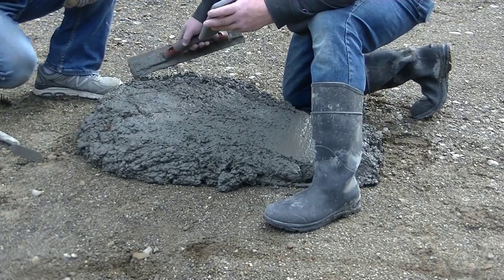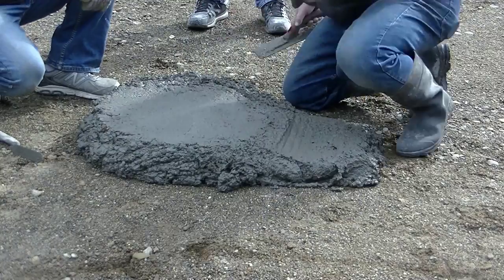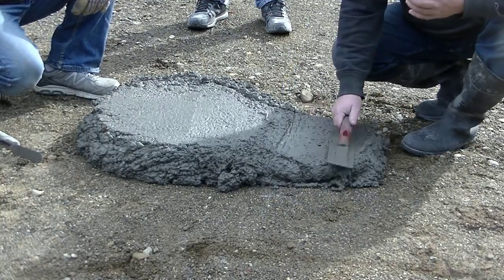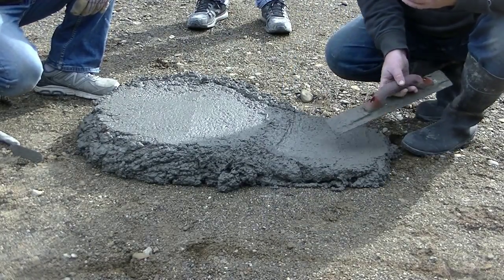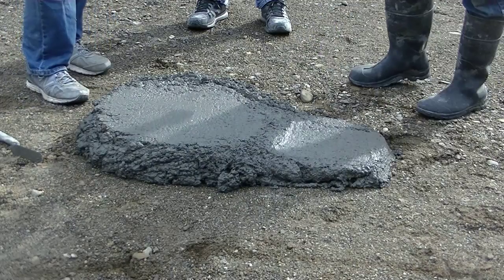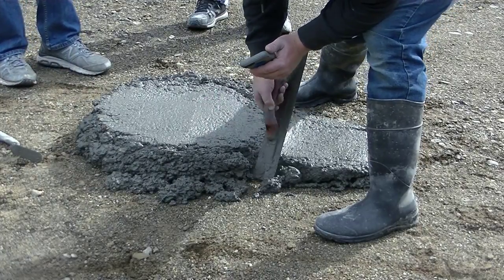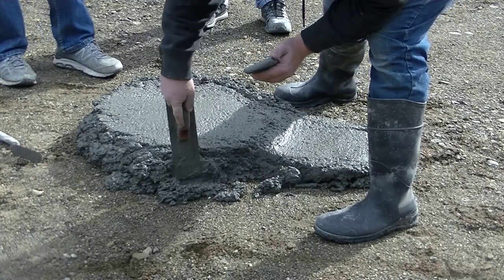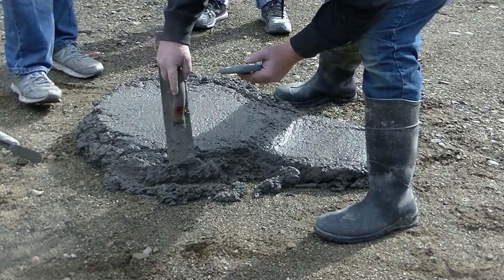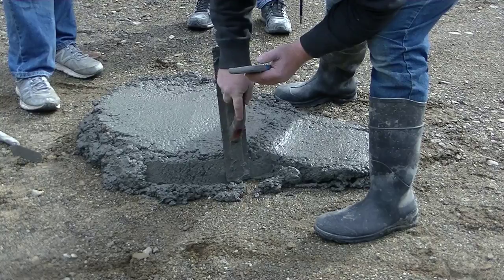They're kind of looking at it on the phone and trying to figure out how to best approach starting this thing and how to get the best shape. So that's what they're doing right now. Try to make a guess as to what they're going to carve out of this concrete — what Disney character it's going to be, and maybe even what movie it's from. Let me know down in the comments.